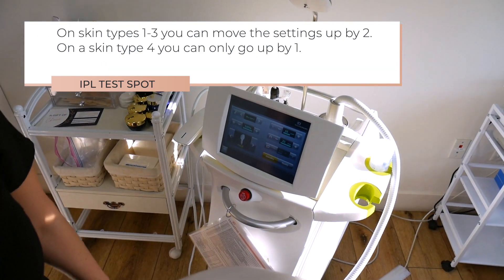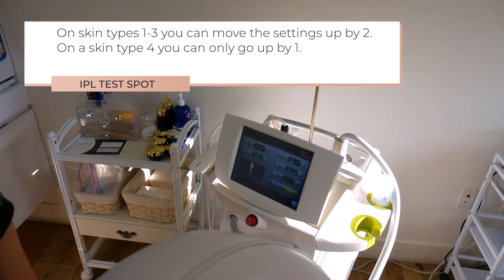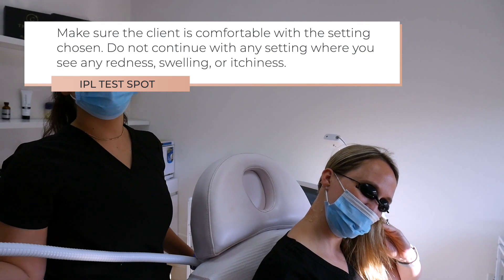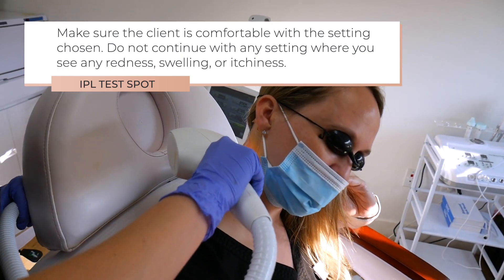On skin types 1 through 3, you can move the settings up by 2. On a skin type 4, you can only go up by 1. Make sure the client is comfortable with the settings chosen. Do not continue with the settings where you see any redness, swelling, or itching.